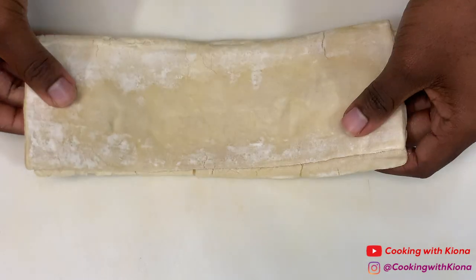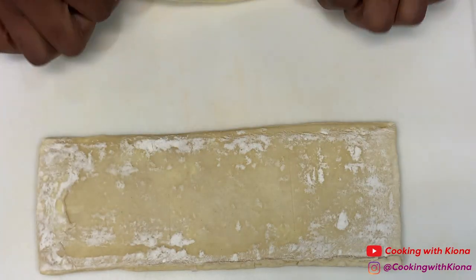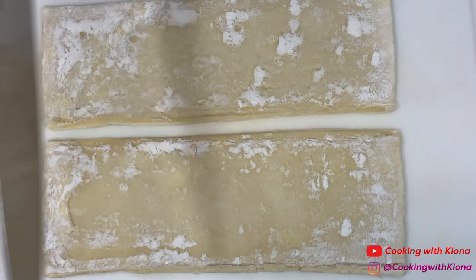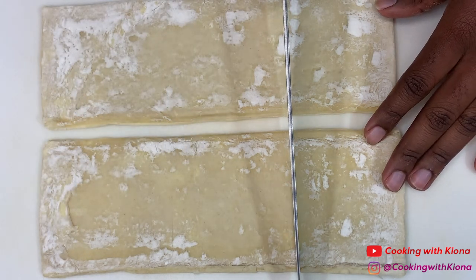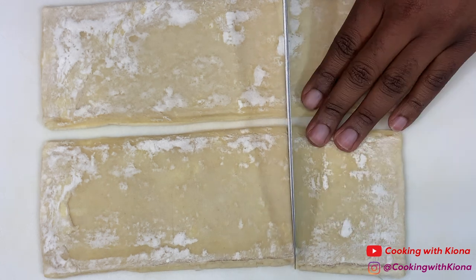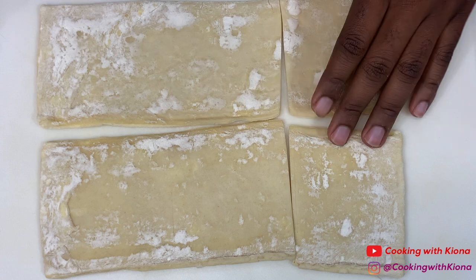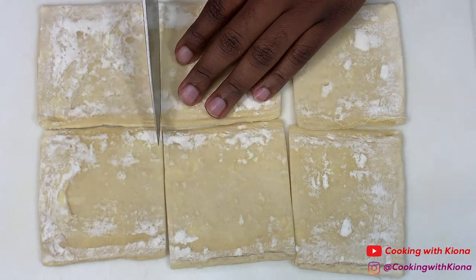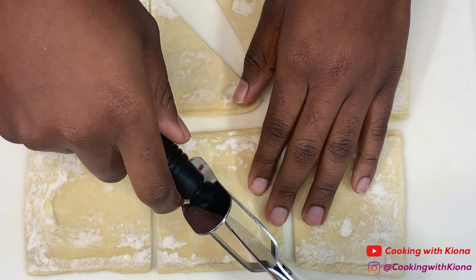First, cut a pastry puff sheet into squares. Then, cut the squares into triangles.